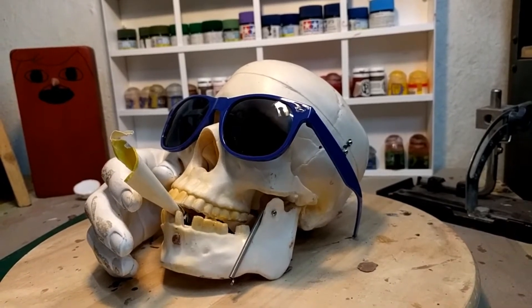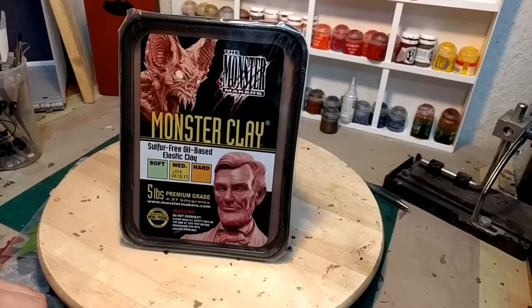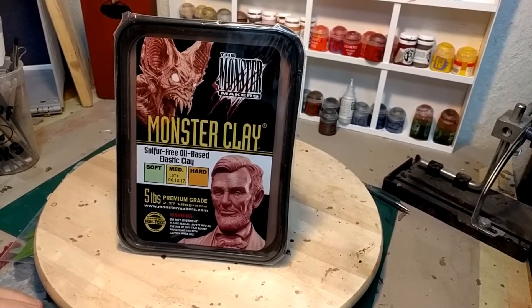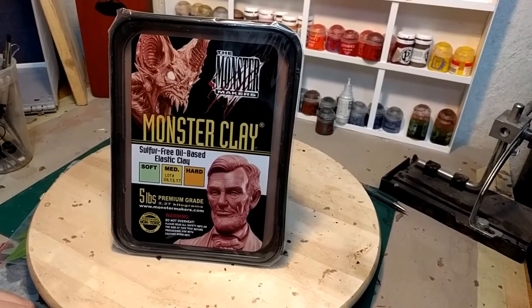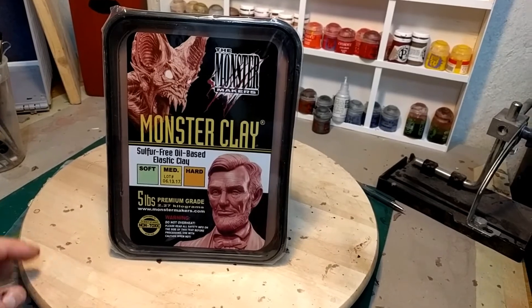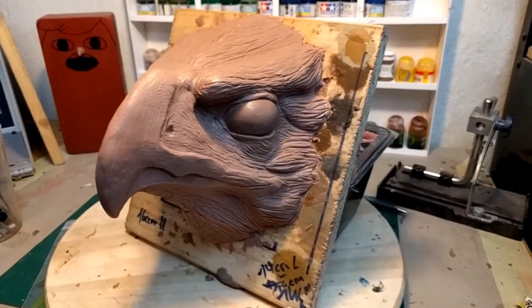Welcome back to Brazen and Bold Productions, everybody. Today I'm going to show you how to sculpt easy fur or feathers on your clay sculpt. So let's get going.